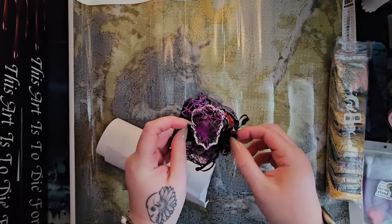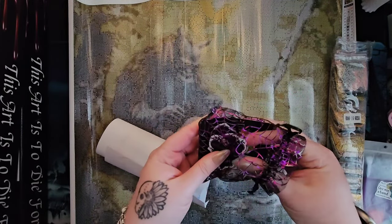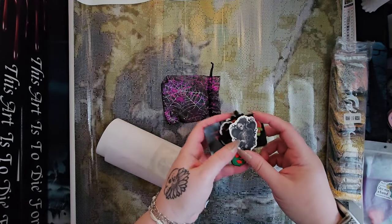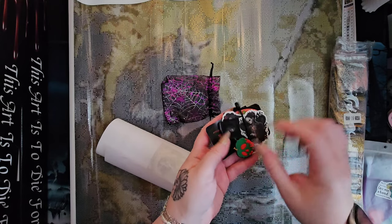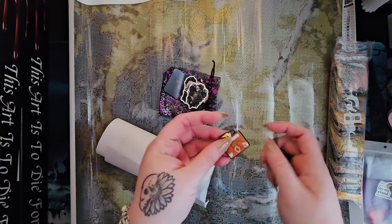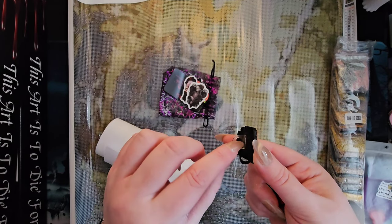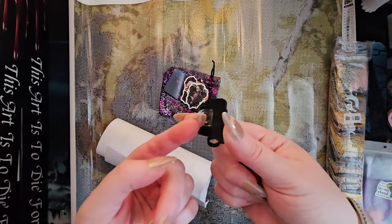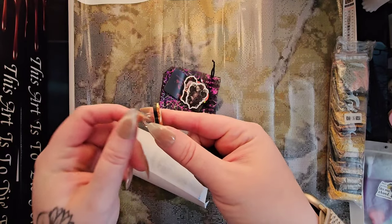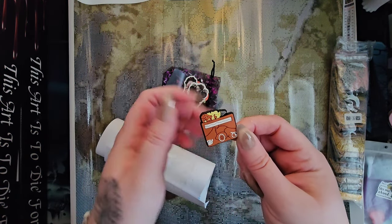Then we get this little goodie bag, and you guys know me — I'm all about the goodie bags. Historically we get some stickers and other little goodies, and it looks like we're not going to be disappointed this time. We have a pin hugger — this little ring that goes over the diamond painting pen — you can slide it down and it just decorates your pen.